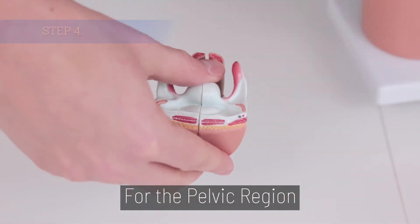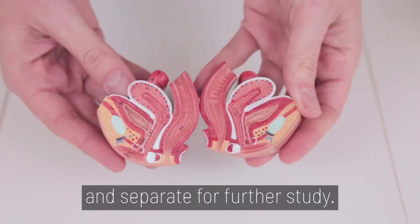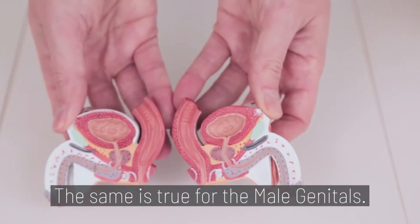Step 4. For the pelvic region, the female genitals easily slide out and separate for further study. The same is true for the male genitals.